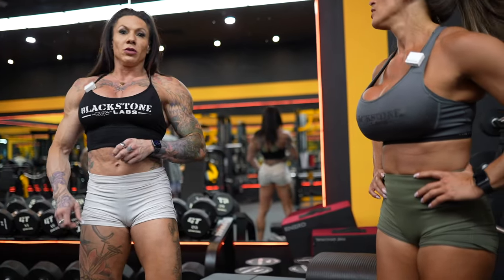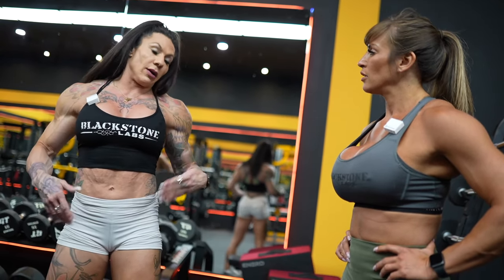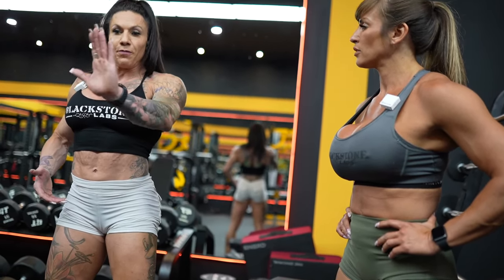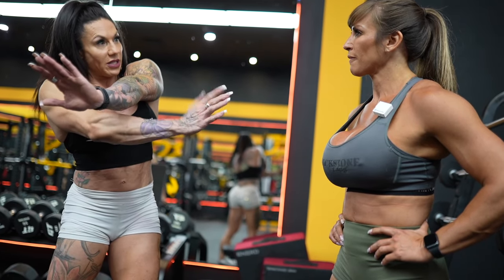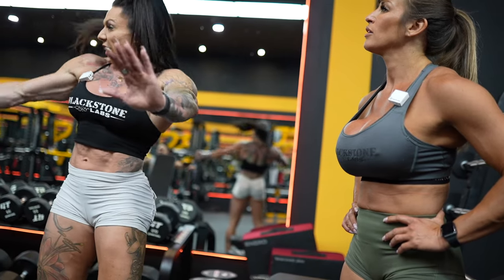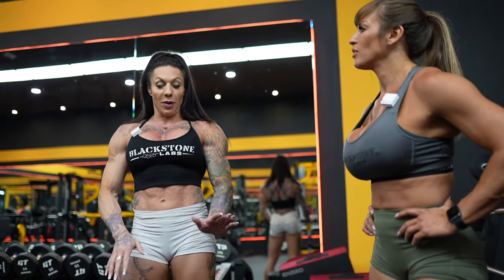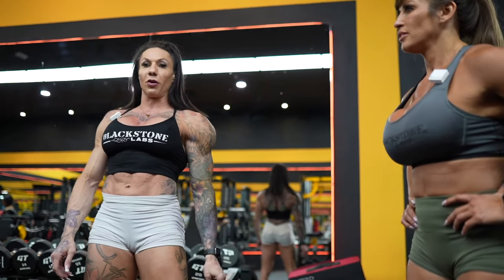I've done these with my clients but with a kettlebell. If you do them with a kettlebell, keep your body straight — your knees bent, grab the kettlebell laying on its side underhand, and use your obliques to pull it and flip it to the other side. Super hard.